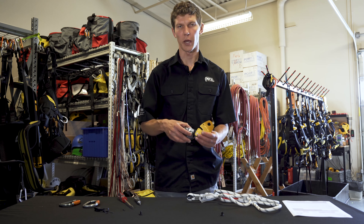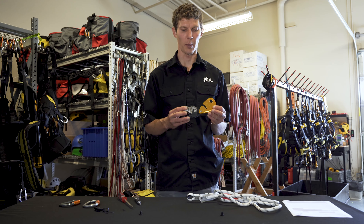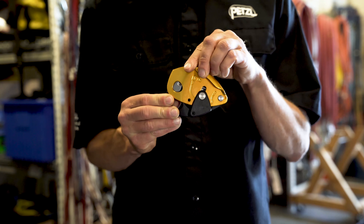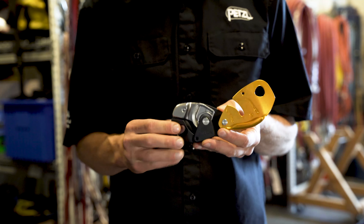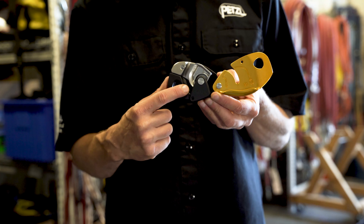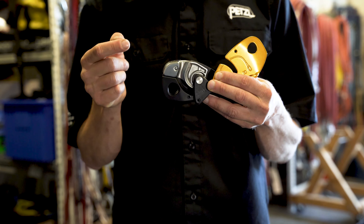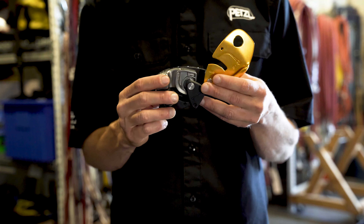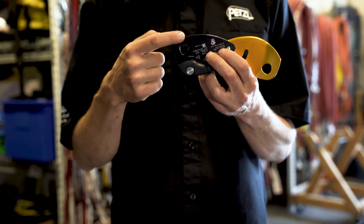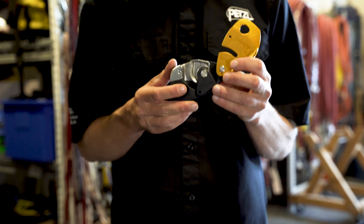Next, we'll inspect the body of the device. Begin by looking at the overall appearance of the device, looking for cracks, deformation, or other damage. Also inspect the moving side plate and ensure that it opens and closes smoothly. Inspect the cam groove for excessive wear, and also pay attention to the rope groove for dirt or other debris that may have accumulated. Check the condition of the handle return spring to make sure it operates smoothly. Also inspect the attachment holes, especially for burrs or any other damage. Finally, inspect the rivets for damage.